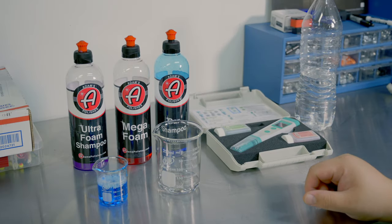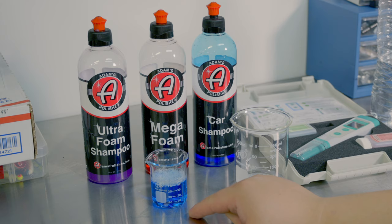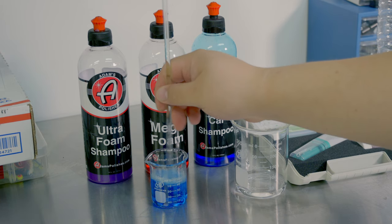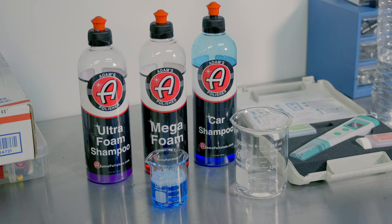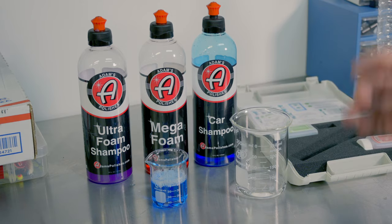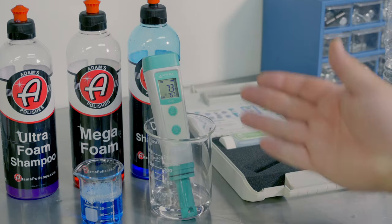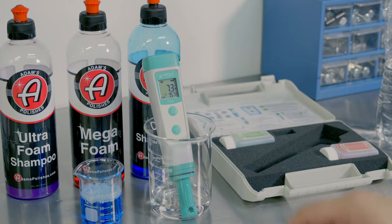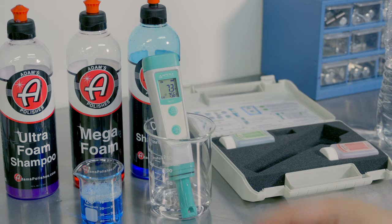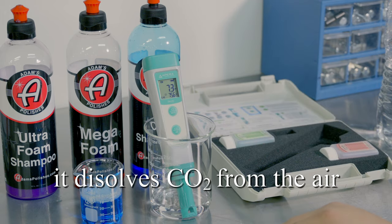We're going to be determining just how pH neutral these shampoos are. In our testing, we're going to use a three to one ratio of water to shampoo — 30 milliliters of water and 10 milliliters of shampoo. We're going to use a stir to get it all mixed up, and then we're going to be using that pH tester to validate. In between different types of shampoos, we are of course going to sterilize everything with isopropyl, then rinse it with more water. My water is relatively pH neutral, very slightly alkaline, which makes for good drinking water. Distilled water will actually often start to drop as soon as it's exposed to air.